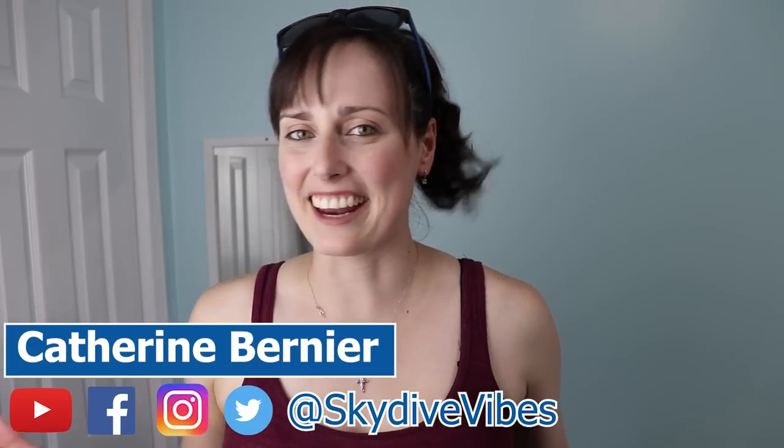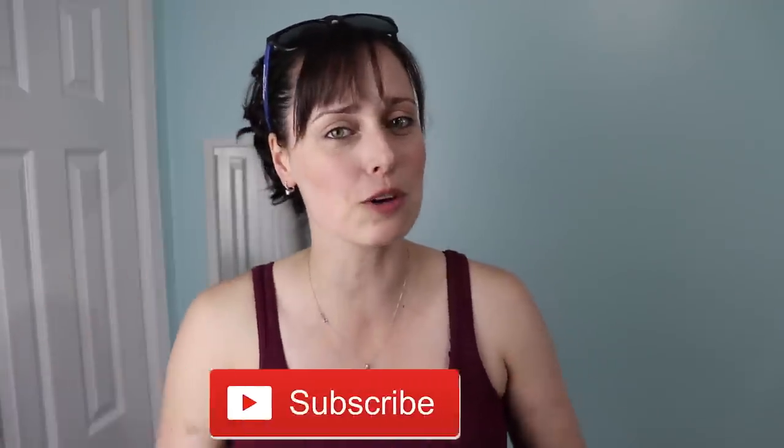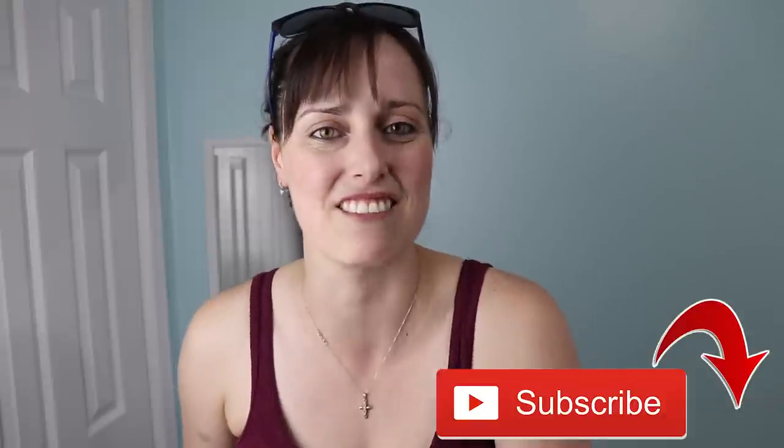Hey there, this is Catherine Bernier from Skydive Vibes, sharing the passion of skydiving and helping you become a better skydiver. So if you're new here, consider subscribing not to miss our weekly videos all about skydiving.